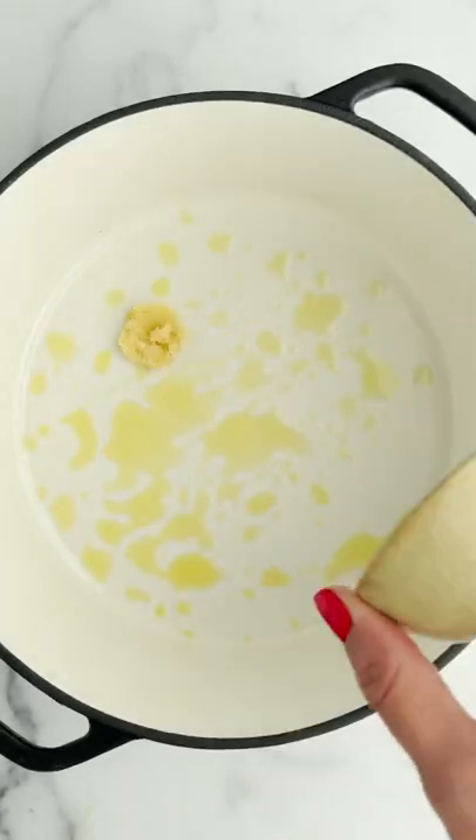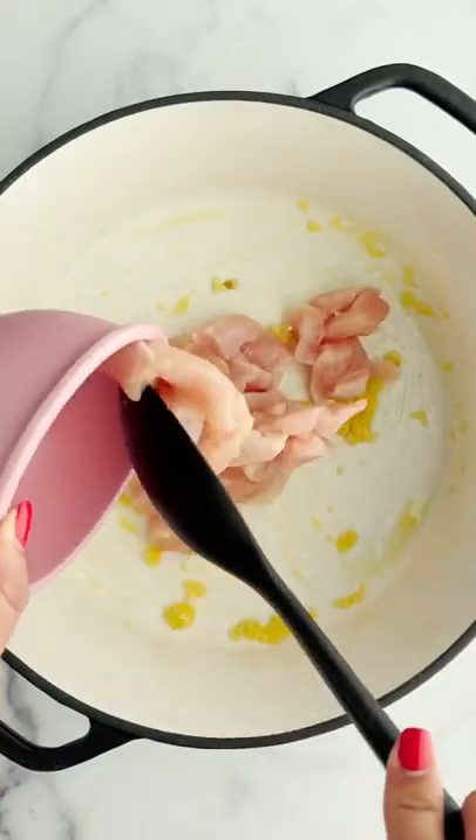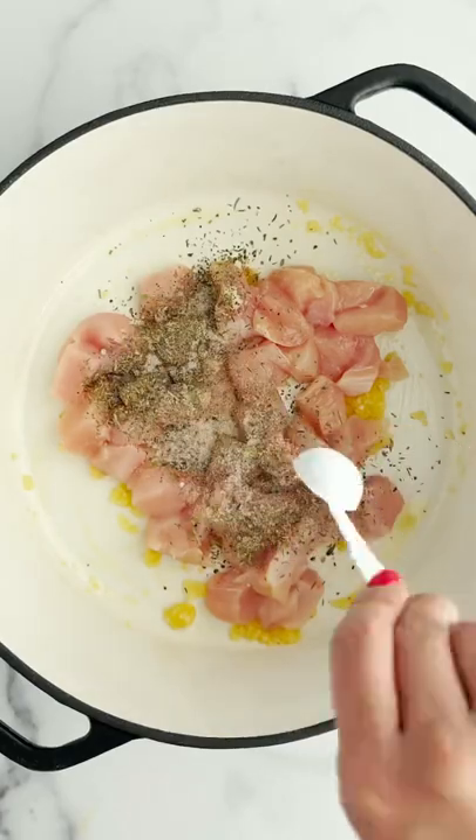Let's make a one-pot chicken and broccoli rotini. Saute some garlic with olive oil, add your chicken, your spices, and then cook it.